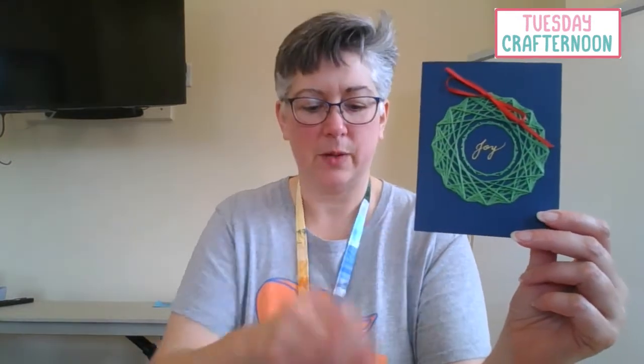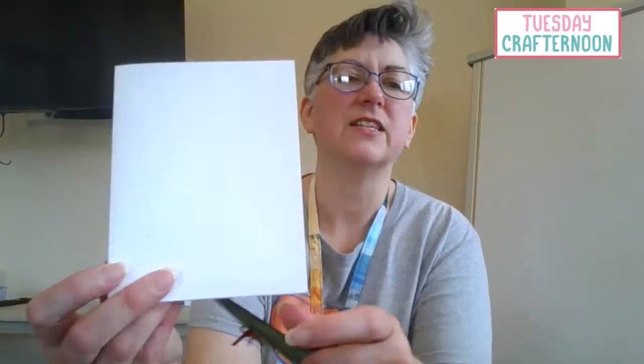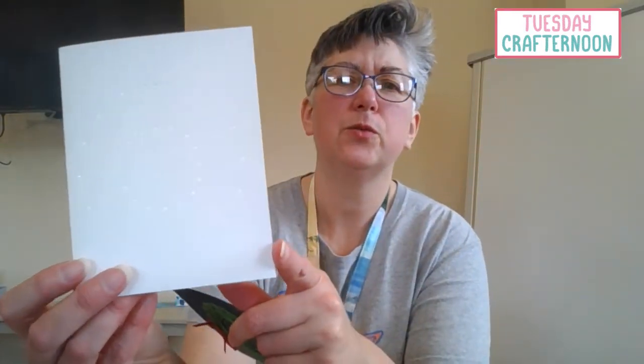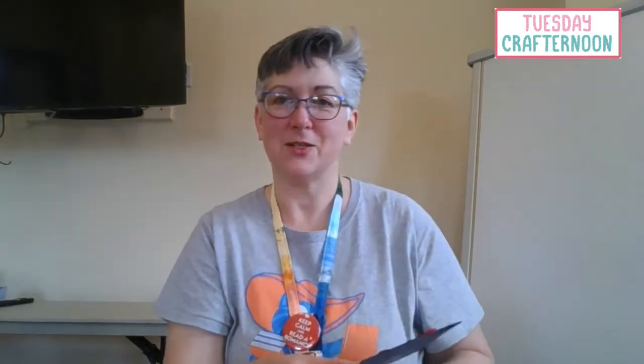Now this looks like it might be fairly complex, but in reality your pattern is just two concentric circles — one large one around the outside and one around the inside that's much smaller. The reason it looks more complicated is we're going around and around the circle in different patterns each time, which is why I'm going to do this video for you today.